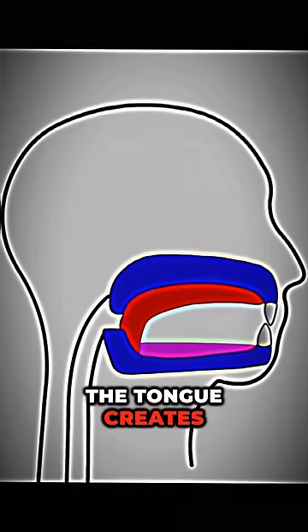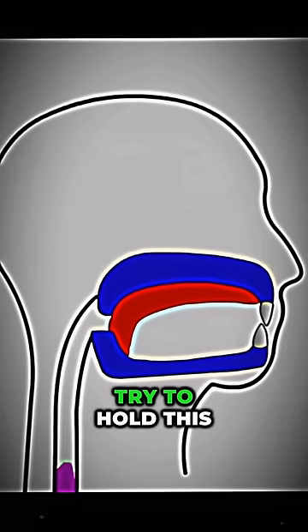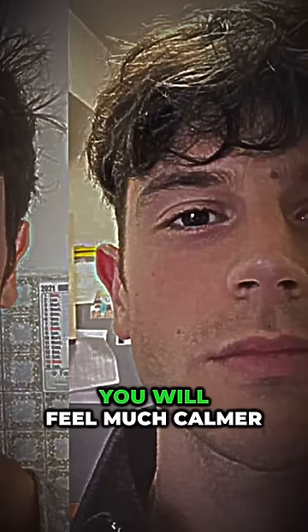It's important that the tongue creates a vacuum and is not pushed to the roof of the mouth. Try to hold this tongue position for the entire day and you'll see that eventually your facial structure will change and you will feel much calmer.